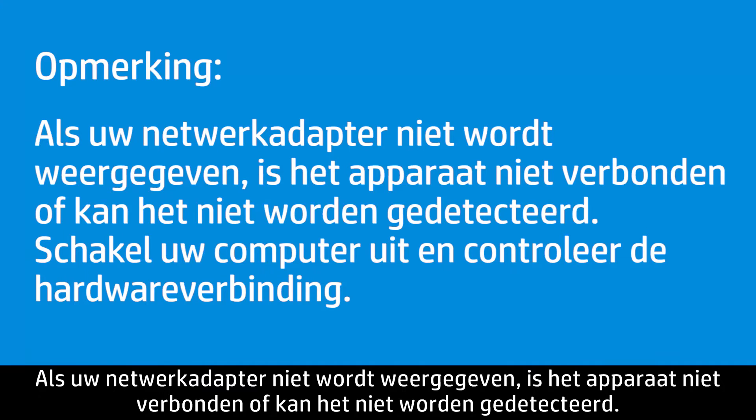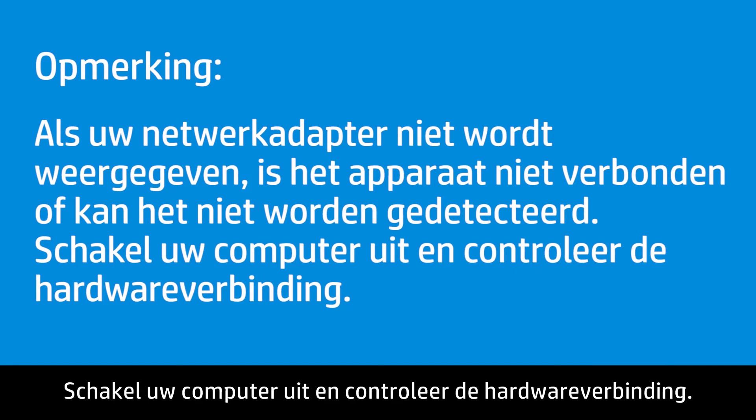If your network adapter is not shown, the device is not connected or cannot be detected. Shut down your computer and check the hardware connection.